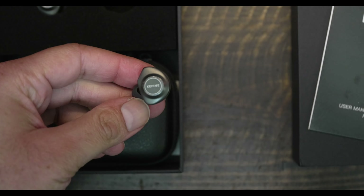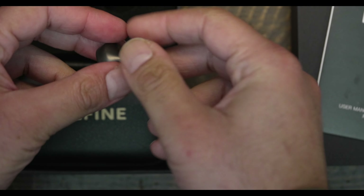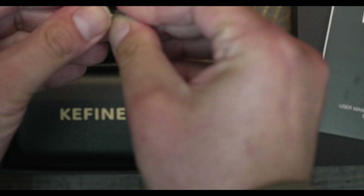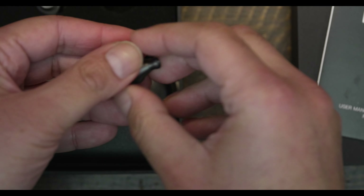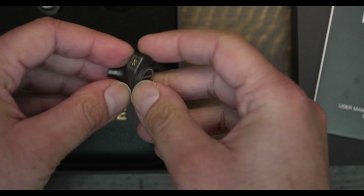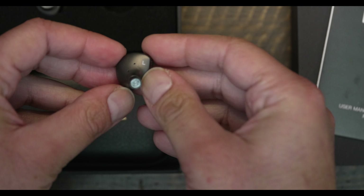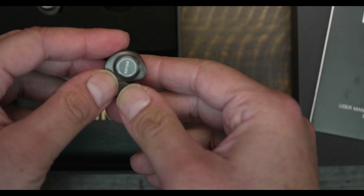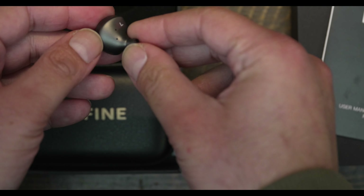As for build, the Delsi is a run-of-the-mill design. The CNC-machined metal housing is smooth, and the IEM is reasonably light. There are clearly legible left and right indicators on each earbud. The cable is a simple design — a well-made braided cable that transmits minimal microphonics, a clear design choice that many IEM and headphone companies seem not to grasp.